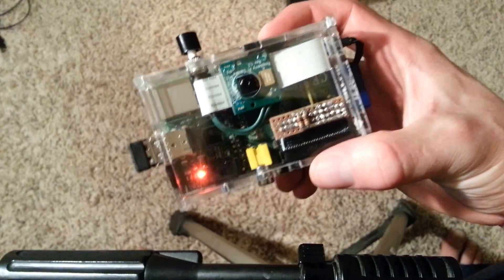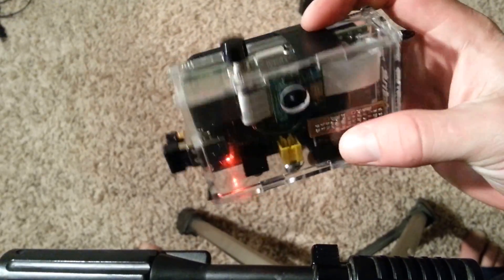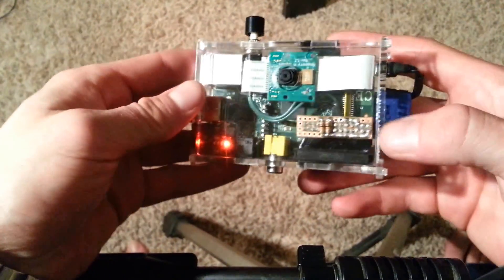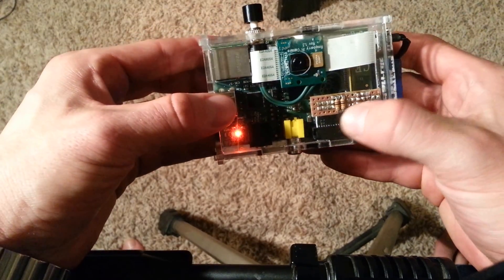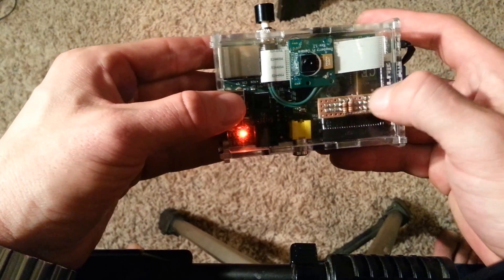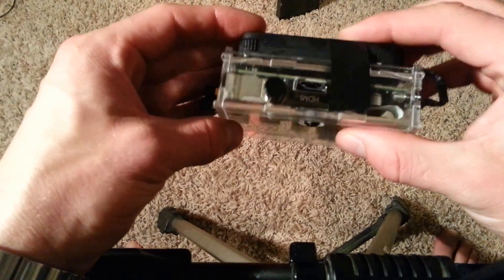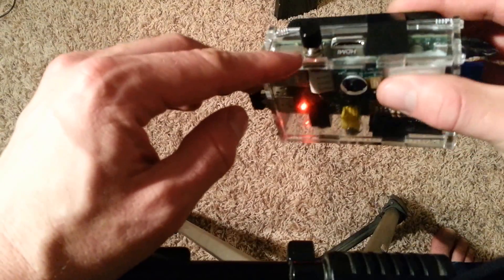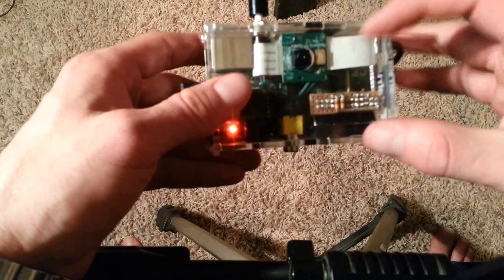Here's an update on my Raspberry Pi point-and-shoot camera. I've recently been able to take the GPIO pins and make my own little button shield right here, attached to a single button that I have inside the case, wrapped up in the cable.